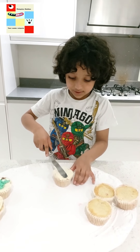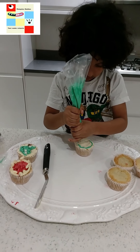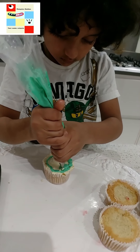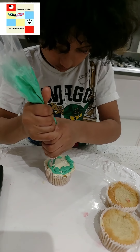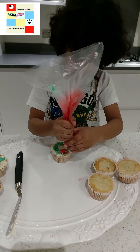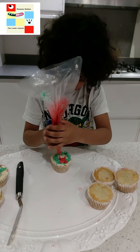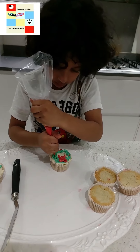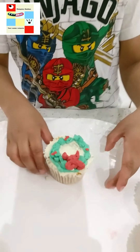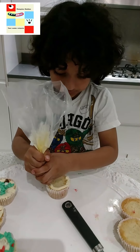Friends, let's do the Christmas tree in the stem. And then another Christmas wreath. And then another Christmas flower.